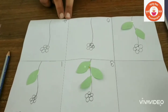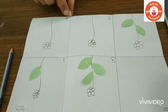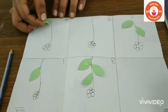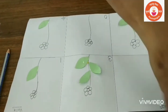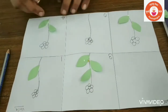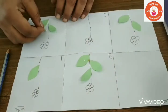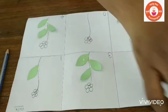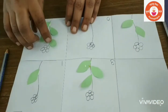Here, children, this is number four. Four means you have to stick four leaves. Take four leaves and stick them on the stem — one, two, take one more, and one more.